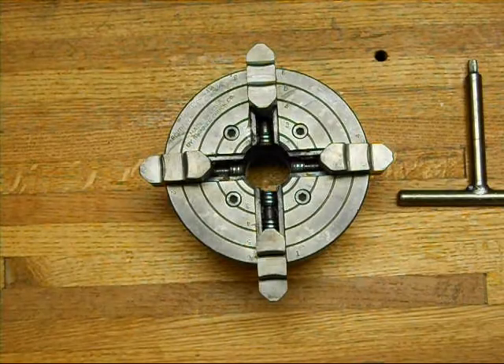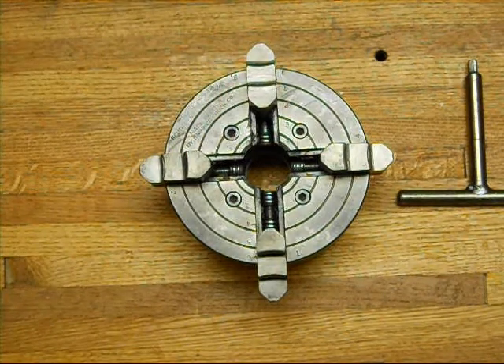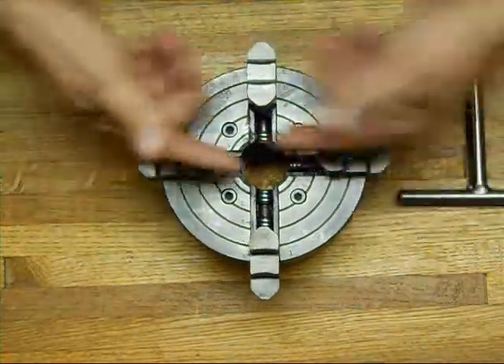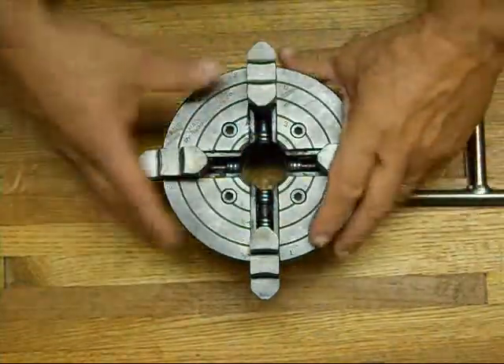Hey, how you doing? Welcome to the shop, thanks for stopping by. You can see here we've got the four-jaw chuck all done, ready to go on the lathe. I just want to give you a quick lesson on the quick and easy ways of centering your work so you're not spending all day trying to get it good and centered.